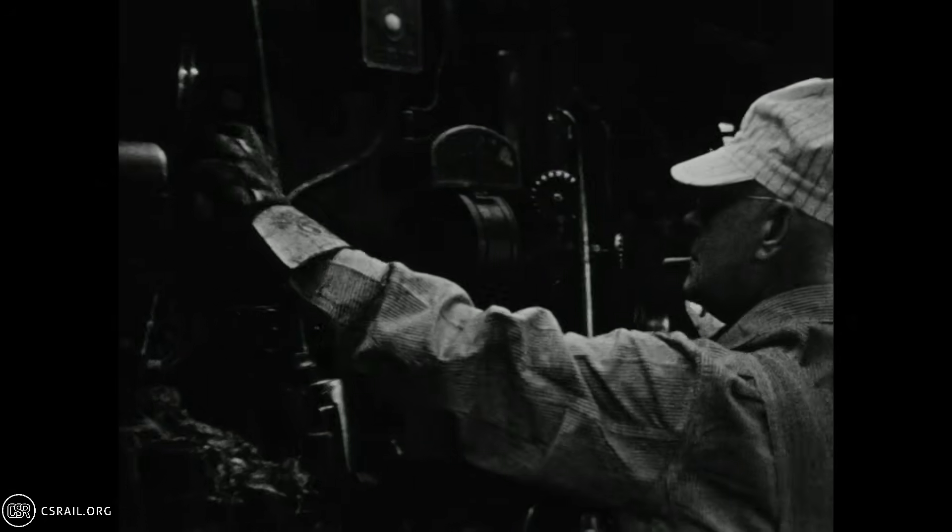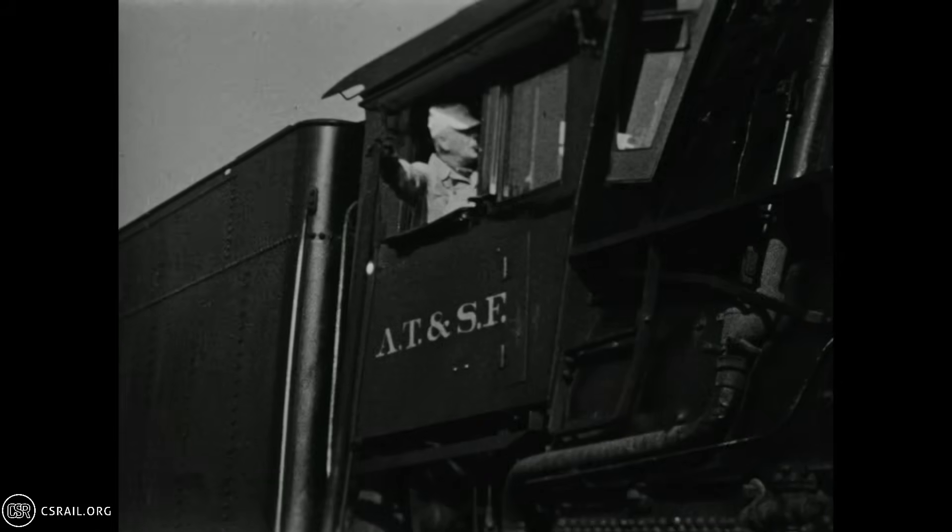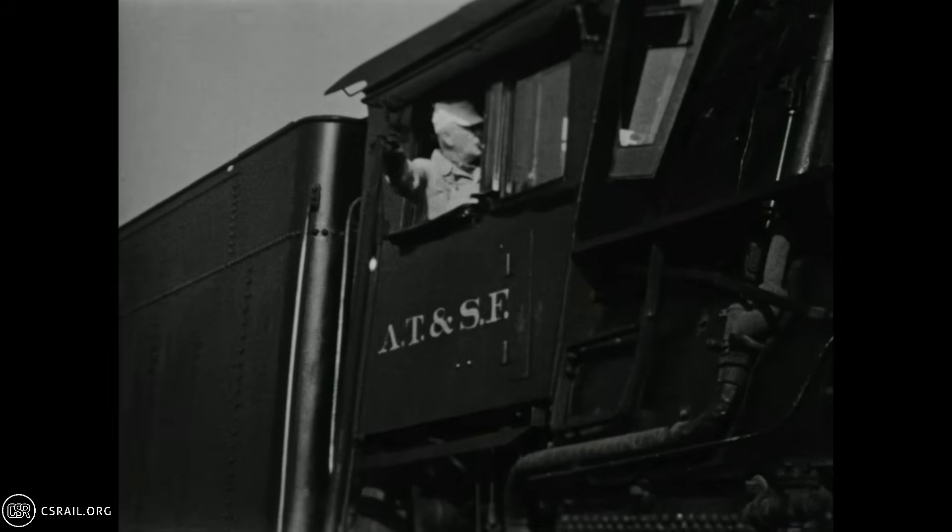Next, we pan to the engineer checking the three gauge cocks on the back head, which serve as an absolute fail-safe should there be a concern about water-level readings of the two glasses. The 3460-class locomotives were all equipped with automatic train stop, permitting the safe operation of trains up to 100 miles per hour.